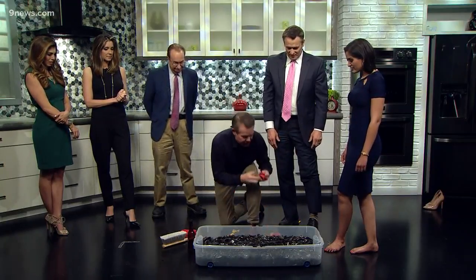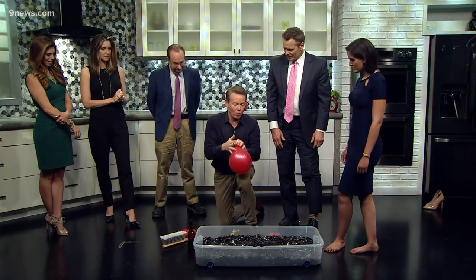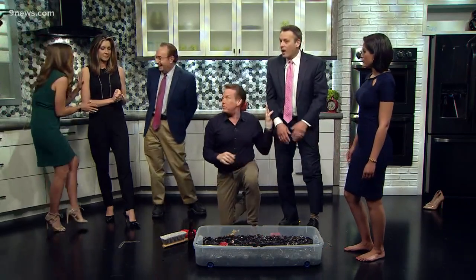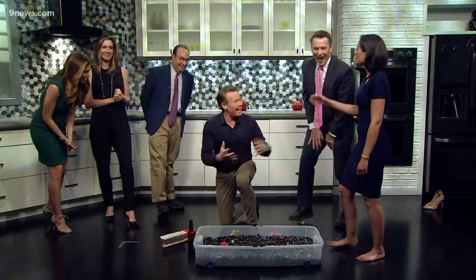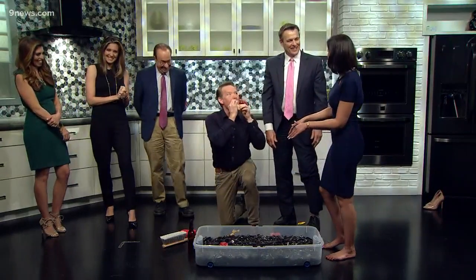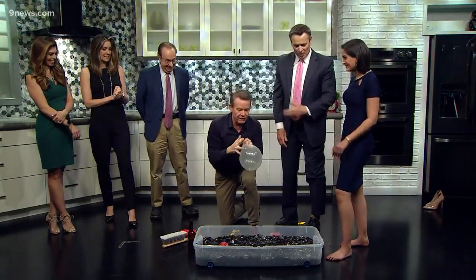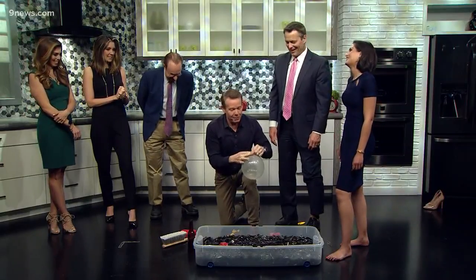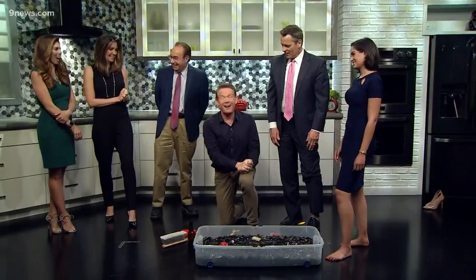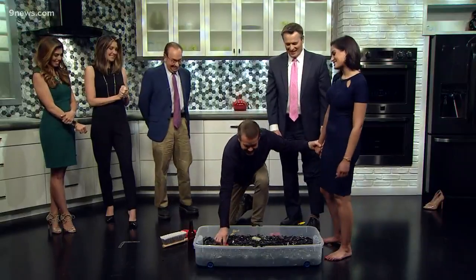I didn't show you this — watch. If you blow up the balloon like this and you roll it over the glass — oh, it is sharp! Isn't that fantastic? It's so much cheaper than a bed of nails for the kids. See how sharp that is? See how great that works?